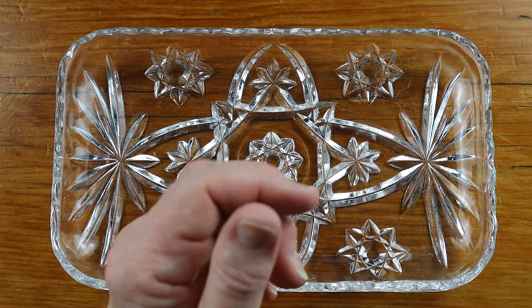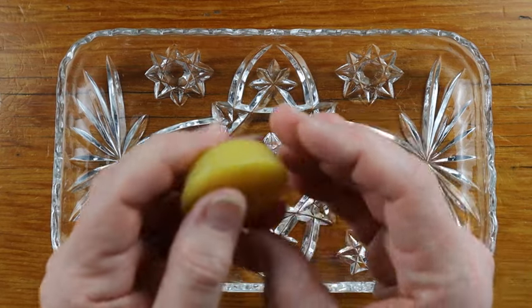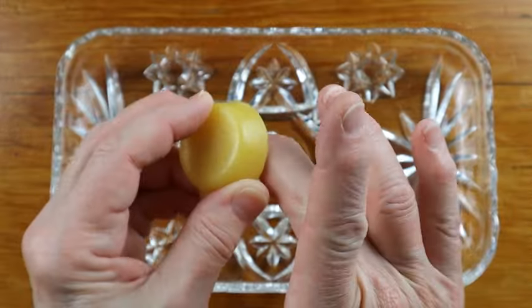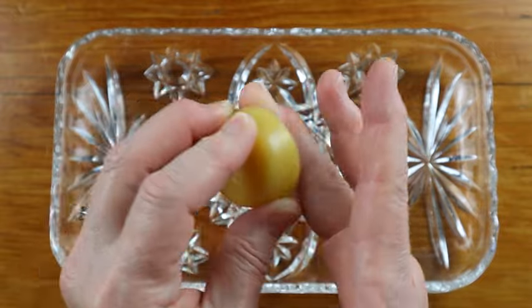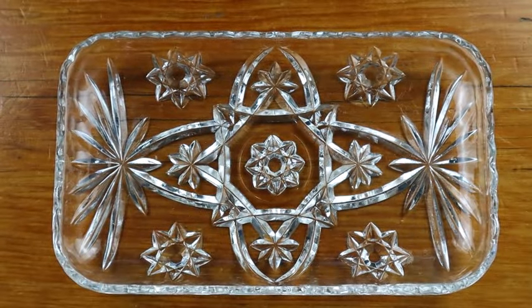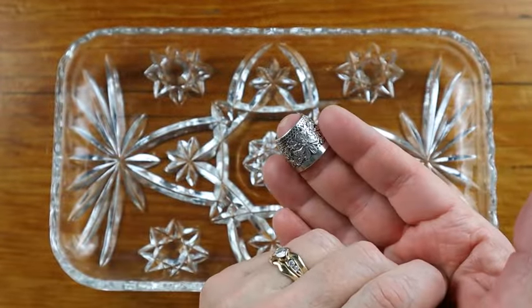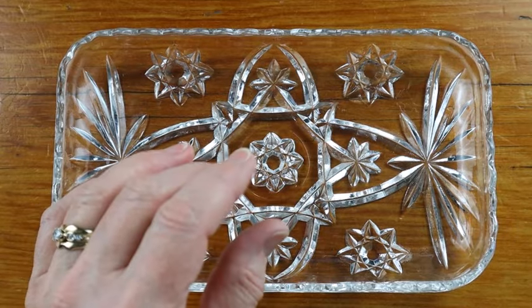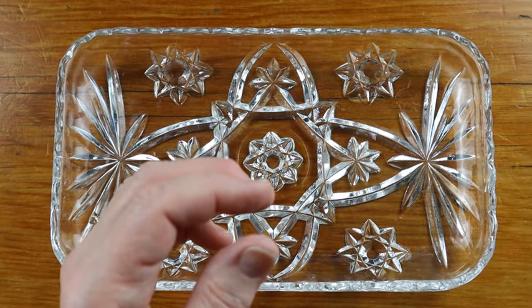If you're going to stores and trying thimbles out, you might want to consider bringing a waxer or some thread conditioner with you. Sometimes the thimble doesn't fit quite right and all it needs is a little wax on your finger to give it a grip — maybe your hand is a tiny bit swollen, or it feels slippery and clammy from the heat. Putting wax on will help the thimble snug onto your finger and give it a little resistance. I always have thread conditioner with my sewing supplies for that or for my thread.